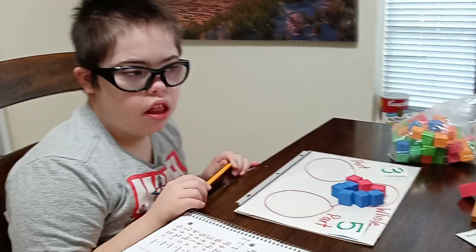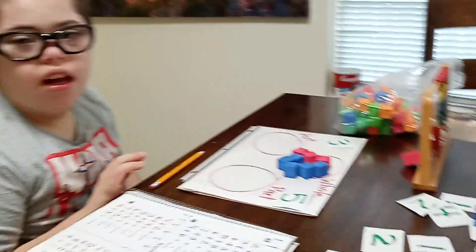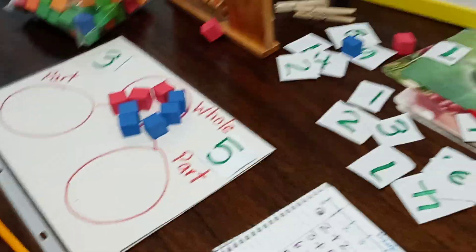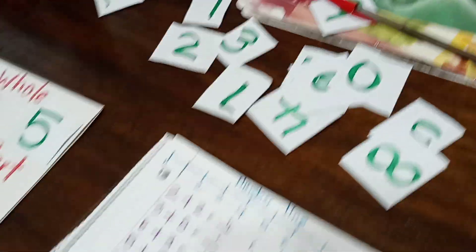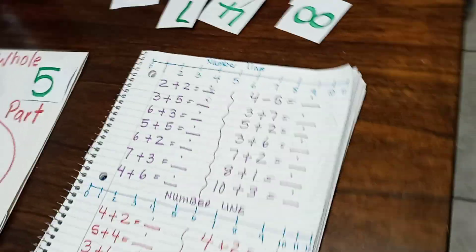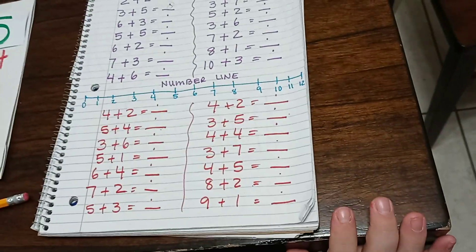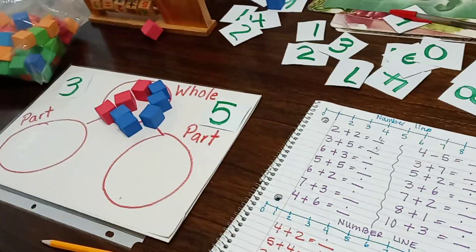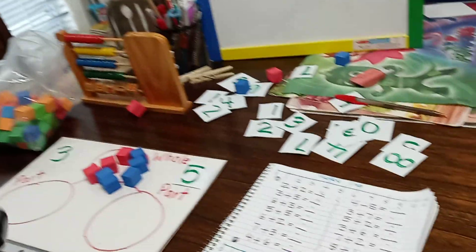So that is one. Do you want to do one more or shall we stop there? Okay, good. So remember, we are using counters — I cut those numbers — and this is a basic workbook composition book, and I use a lot of markers. Thank you for being with us!